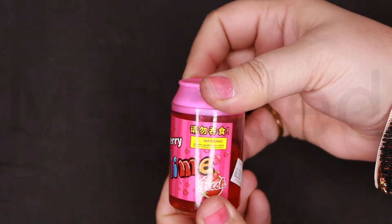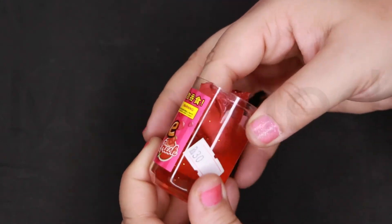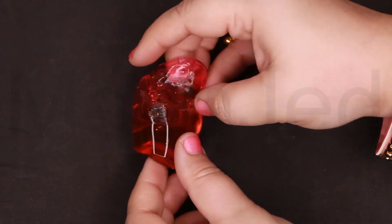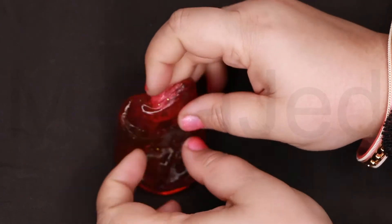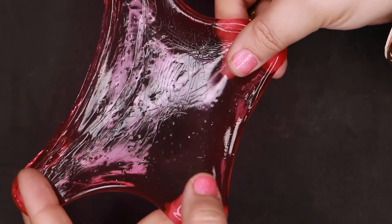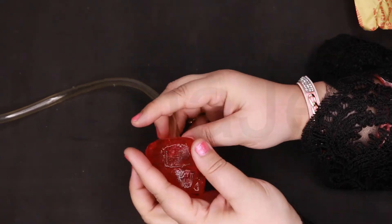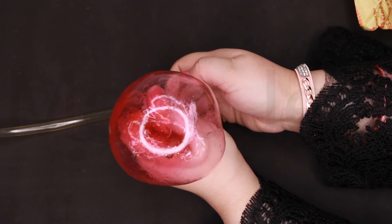Strawberry soda slime — fresh. Nope, doesn't smell like strawberries. This one has glitter. It's squishy, not so stretchy. Can you see the glitter? Yes — stretch is good. Yay, it's working!